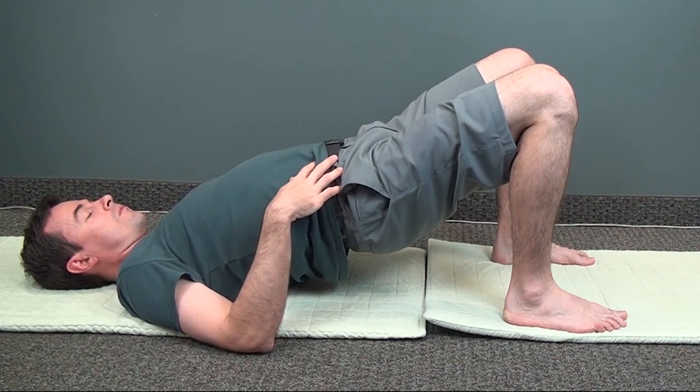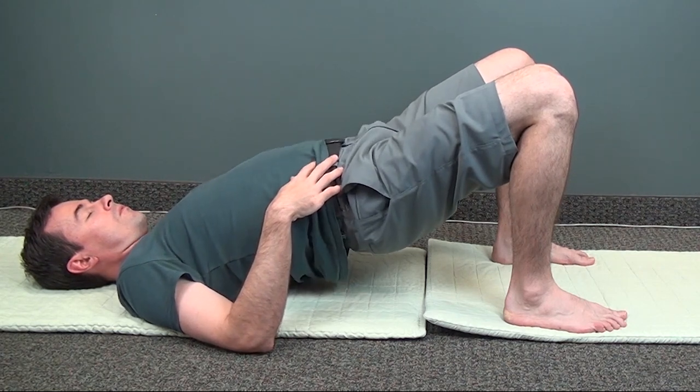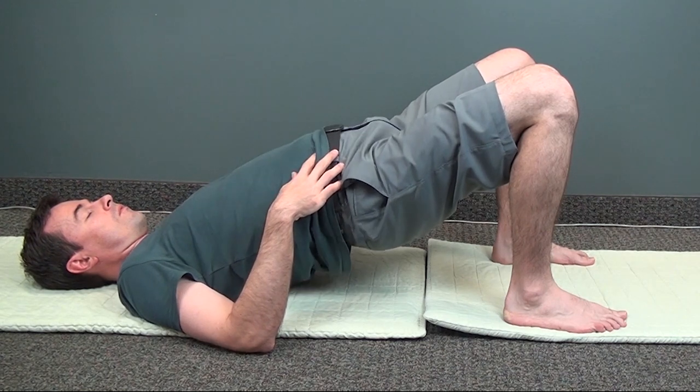If you need a break, you can bring your hips down but continue the intestine exercise. When you're ready, try it again. The deeper you go, the more benefit you'll feel.